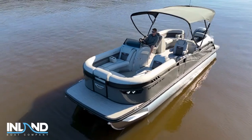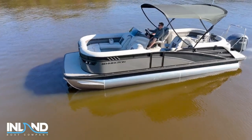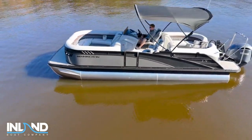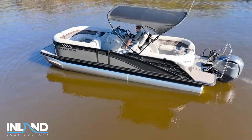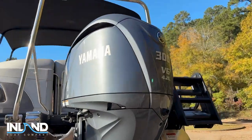This boat has anthracite gray panels with smooth satin black accents right here. And then if you want to come around here to the back, we can take a look at the motor — this is a V6 300 horsepower.